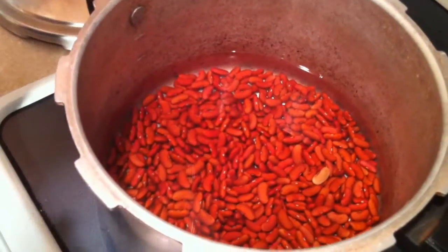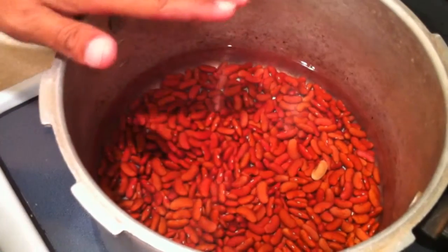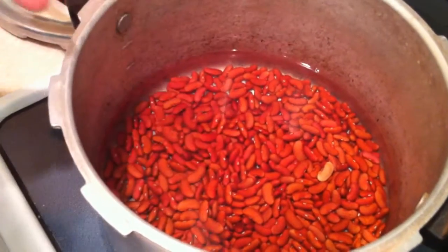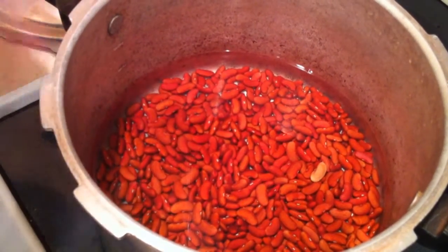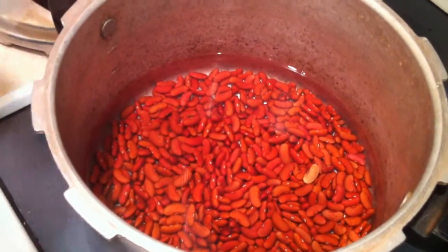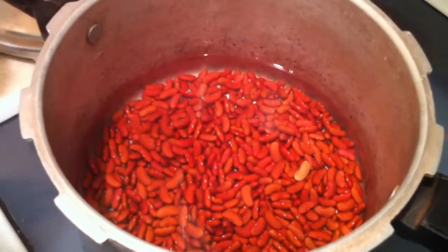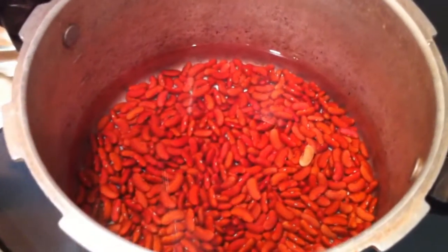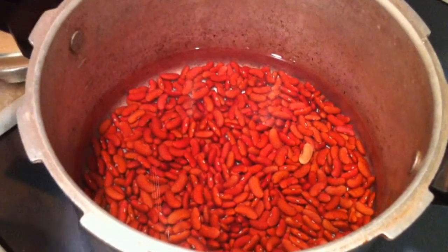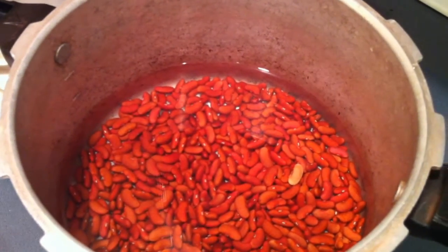Alright guys, first things first. What we got to do is put the beans inside the pressure cooker, and put about a finger and a half to two fingers of water inside. We don't want too much water in there, because we're going to be adding tomato sauce, mojo, and other ingredients. You don't want too much water or it'll end up a little bit too liquidy. Put your temperature at high so it'll start cooking faster and start making the beans a little bit soft. We're getting ready to add in the other ingredients, like the veggies and whatnot.